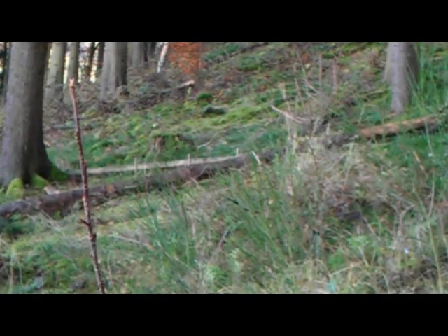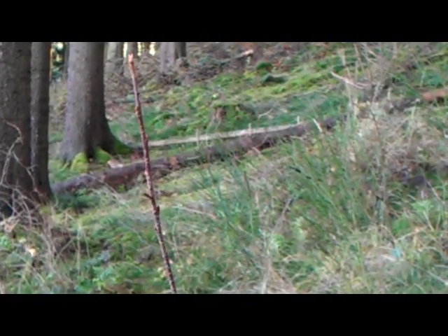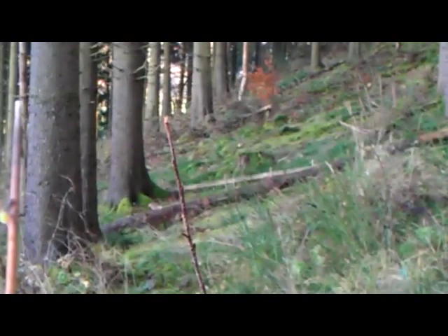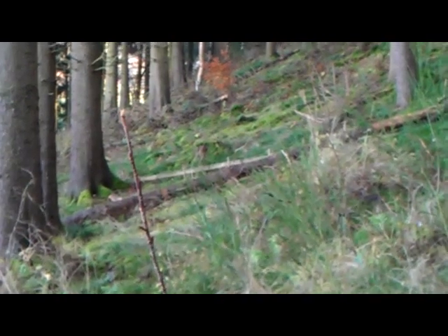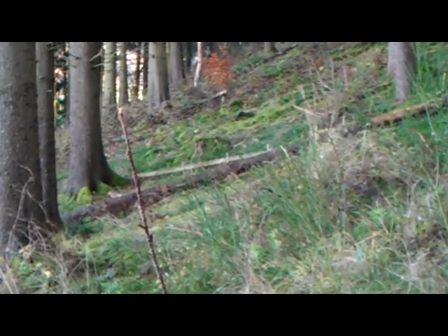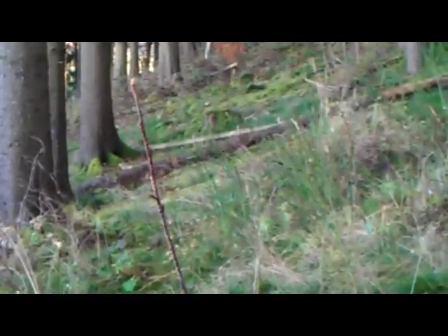Right, bit of stealthy shooting. I'm just kind of in behind some bushes and stuff, and you can just about make out the stump over there with the moss on it — there's a yellow dot on it there. That's what I'm going to be trying to aim for. I'm shooting through bushes so I might get deflections off my arrow.